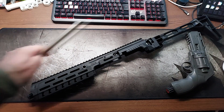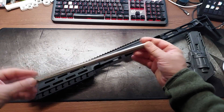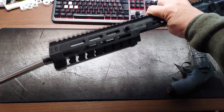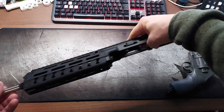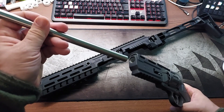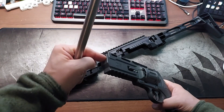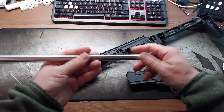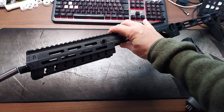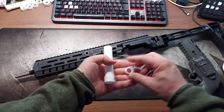First of all, I found a stainless steel pipe that fits inside the barrel of the conversion mod and has the same inner diameter as the original barrel in the gun. I'll link it in the description so you can get the right one. It just slides in.